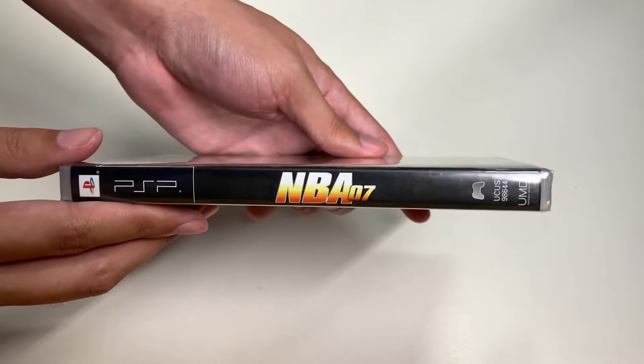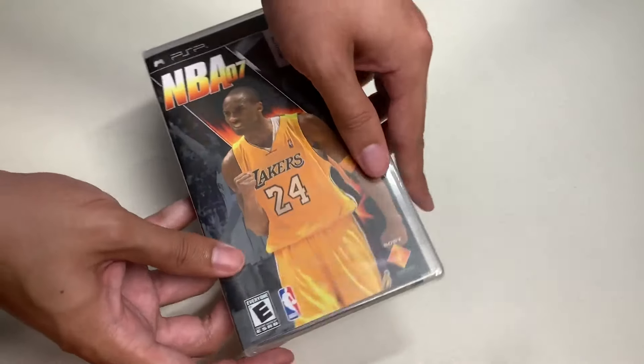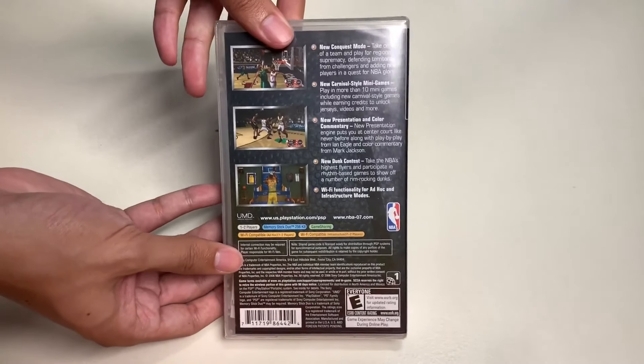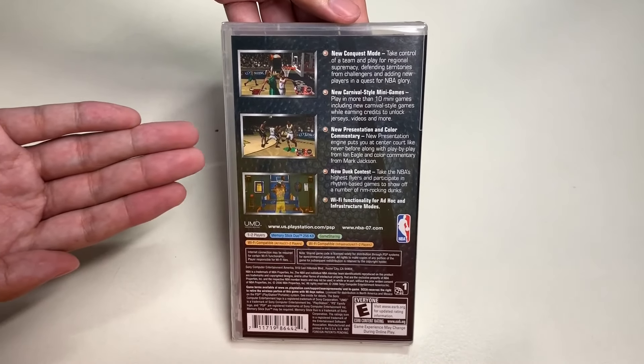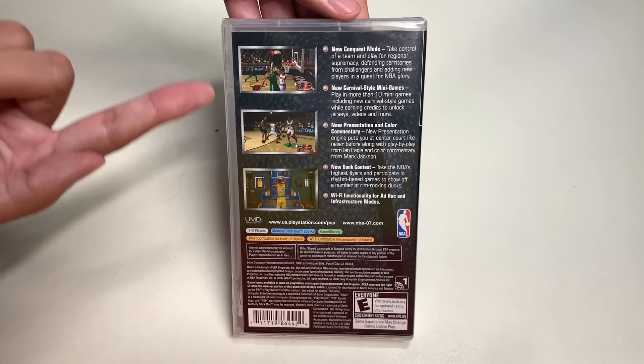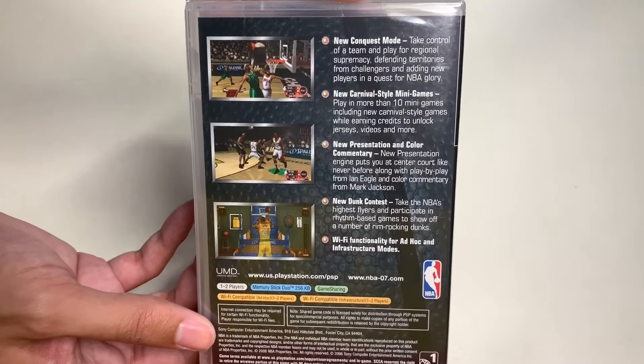Here's the side of the game case with the title treatment. And let's finally take a look at the back side of the case — here's the back side, which I'm going to read out loud to you. Here are the three screenshots and the features about this game.